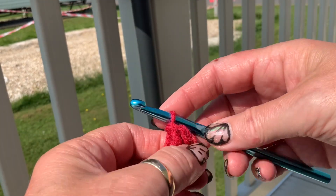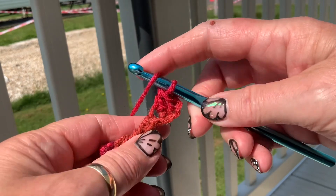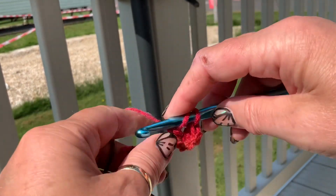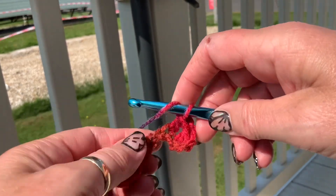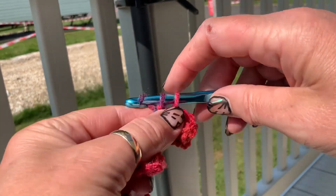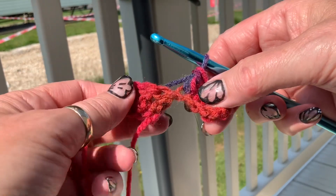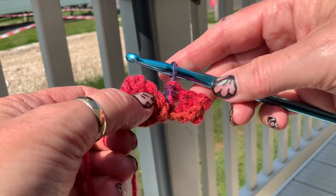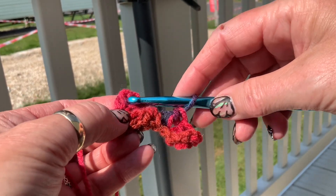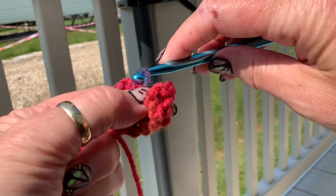So you have your three chains there and your first treble, so we're going to do two more trebles. Now you have to make sure that your tail end is pointing downwards, and we're now going to do a slip stitch. Actually those three chains that you started off with, you can do a slip stitch to join those two together.